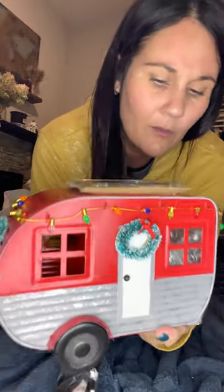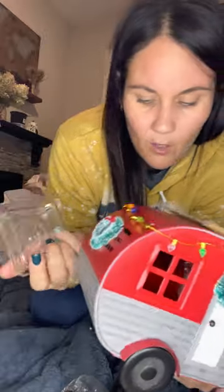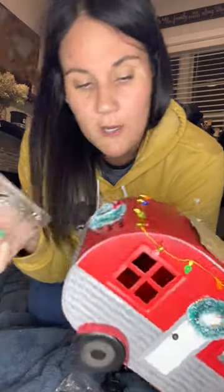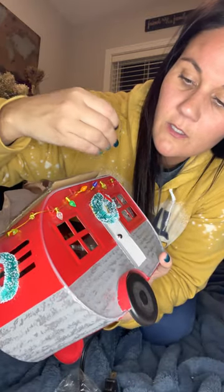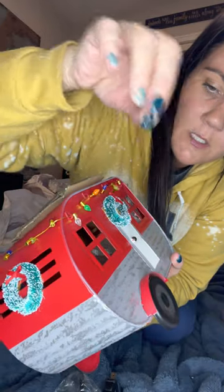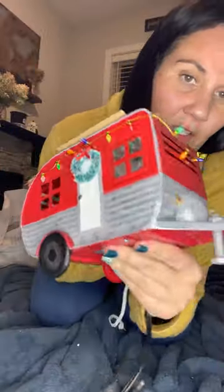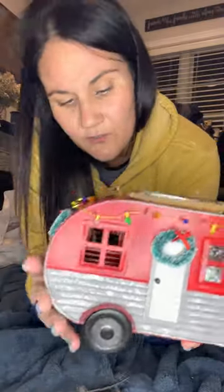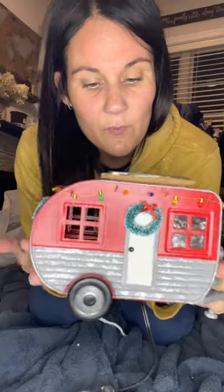Okay seriously, are you joking — this is so cute! I love it. It has a square dish, and it comes with a bulb like always. So you've got the little wreath, then little Christmas lights going around, another wreath, a little hitch on the back, the wheels — this is super cute, you guys! Little door — super cute. I forget how much this one was, to be quite honest.